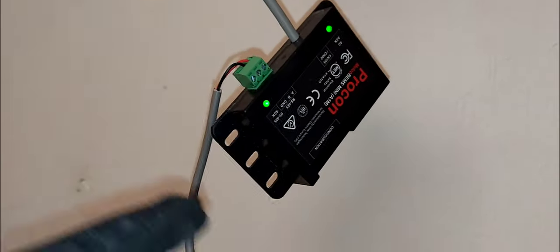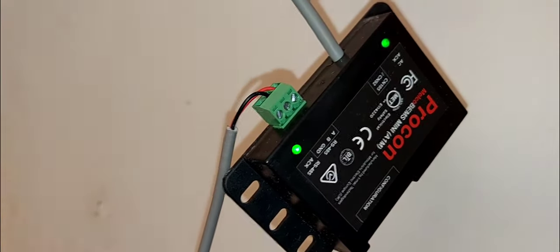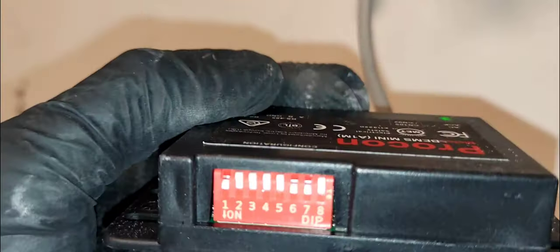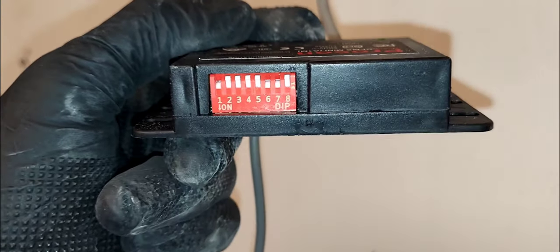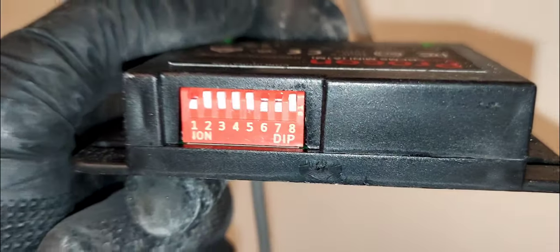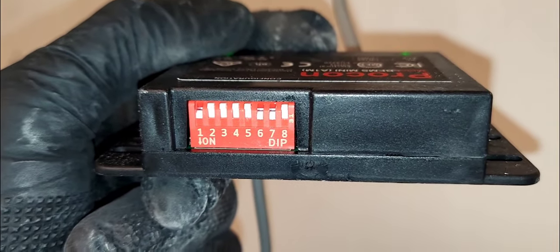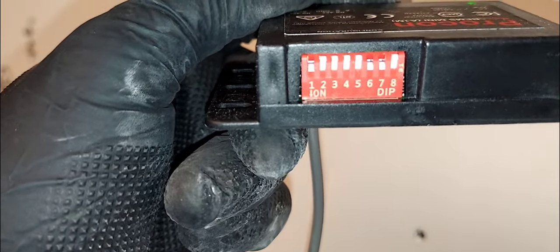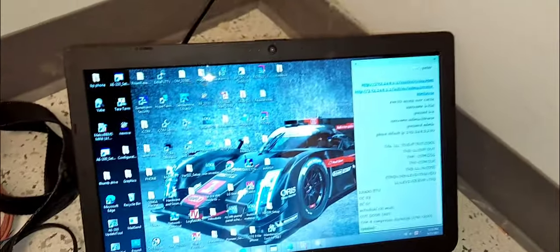Once you plug the wires into the Procon device, you have to configure your DIP switches in order for your computer to communicate with it. You have to configure switches one, six, and seven ON — every other switch is going to be in the OFF position.